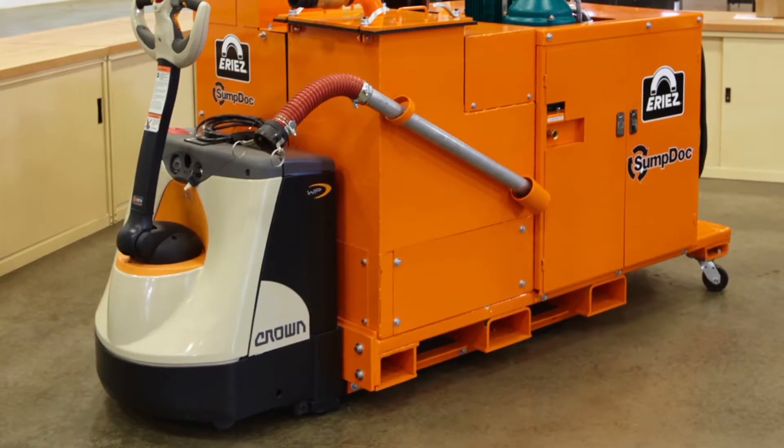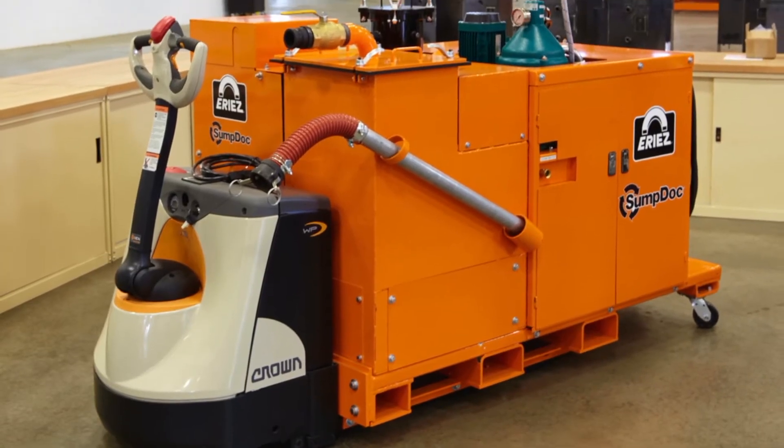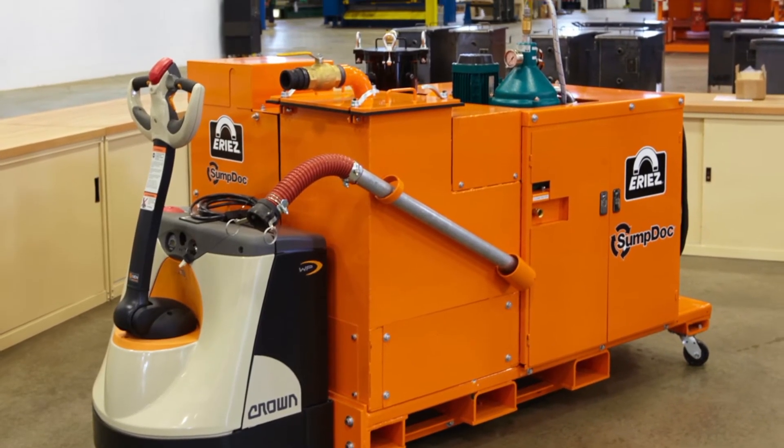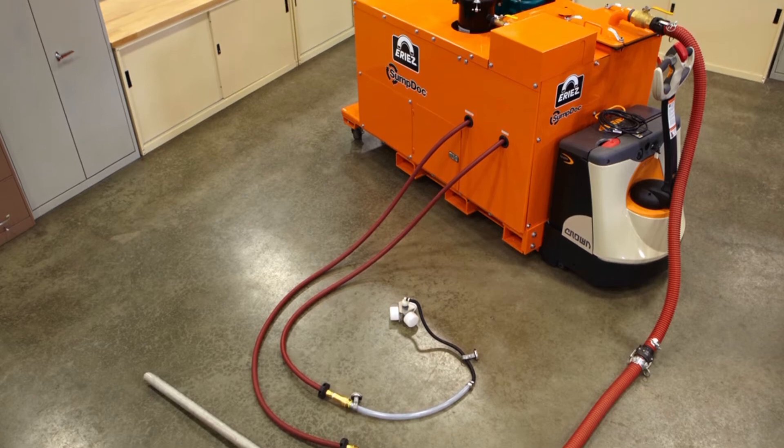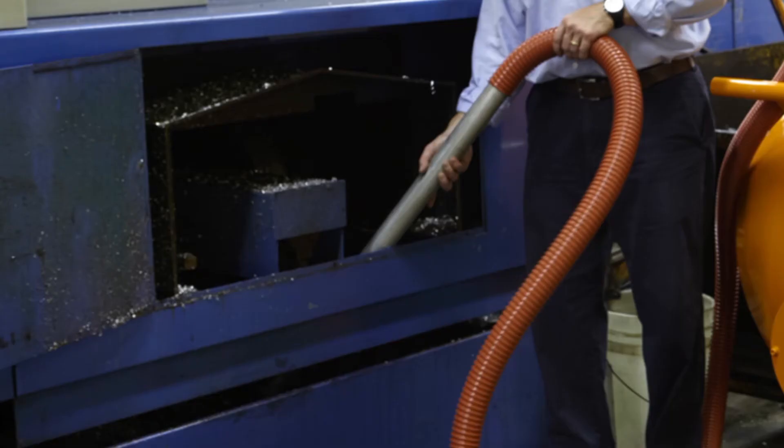A sump dock is a piece of equipment we came up with that is a combination of a number of individual items. It came about because we had some very large customers who said they're so busy they can't shut the machine down to clean it. What we have on there is a sump cleaner, but unlike a typical sump cleaner where you'd suck the machine dry — requiring shutdown — we have a separate pump that pumps the fluid out of the sump cleaner tank through another filter housing and back to the machine.